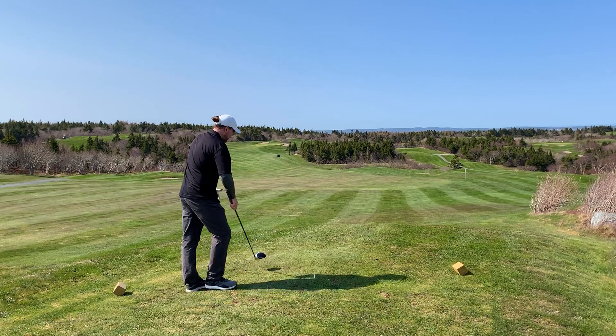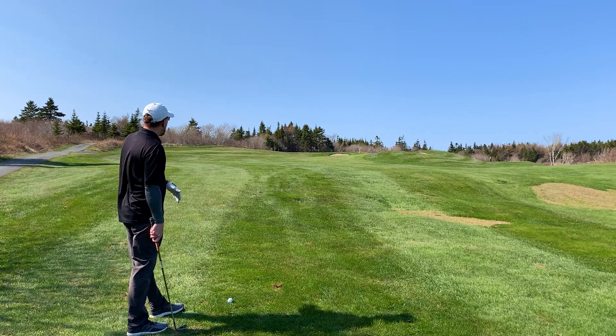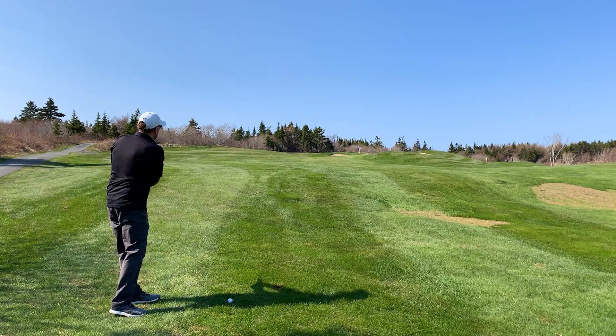A little up the left side but I think we're okay. Bombed that drive — I've got about 145 left with the slope up to this back pin location. I've got an 8-iron, let's see what we can do.